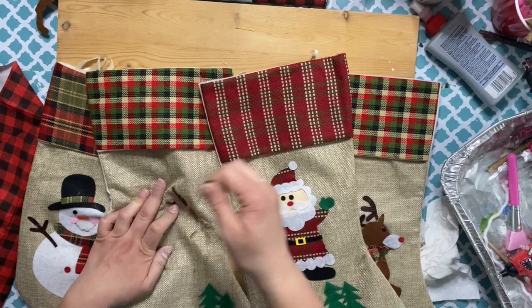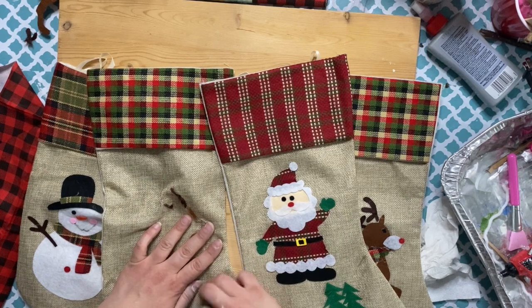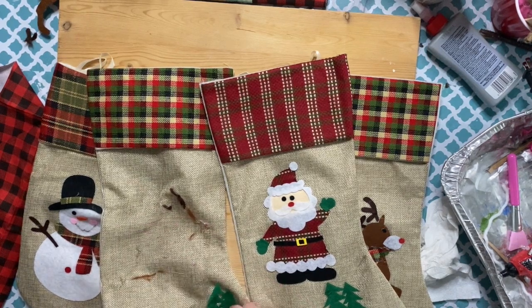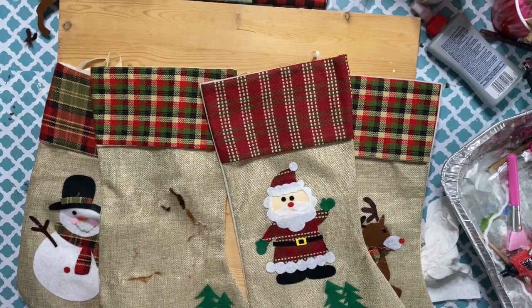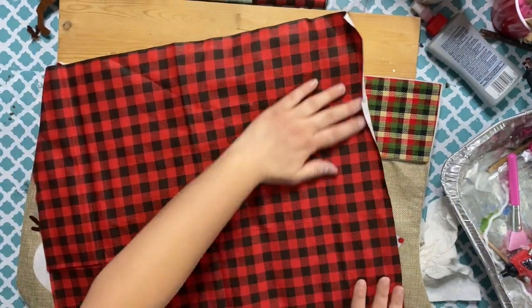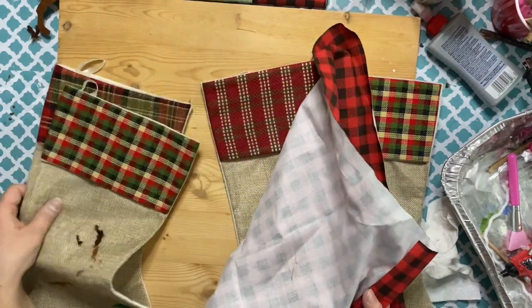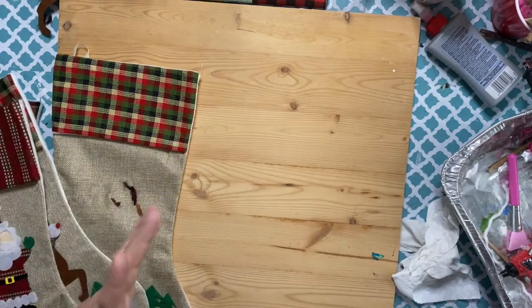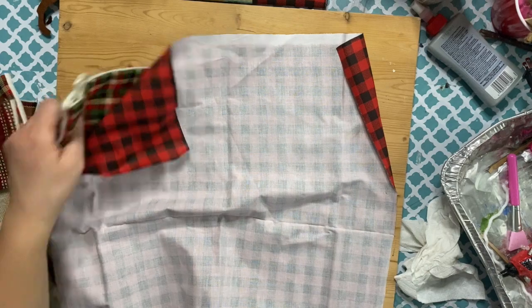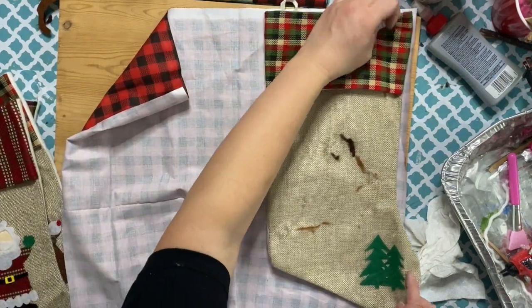I'm going to be wrapping them basically in the buffalo check fabric and then adding our names on them. When I wrap these, I'm not actually wrapping all the way around — I'm cutting two sides. So I put my fabric down, flip the stocking over, and do the front of the stocking first, cutting around it.